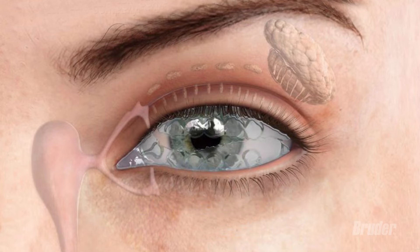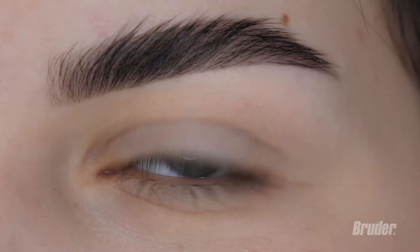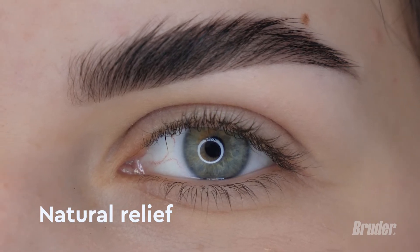This doctor-recommended patented eye compress helps unclog meibomian glands, which helps your eyes moisturize themselves naturally to relieve the symptoms of dry eye, styes, blepharitis, and other eye conditions.